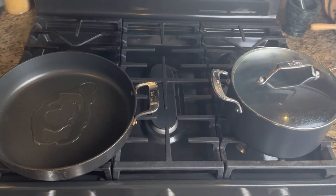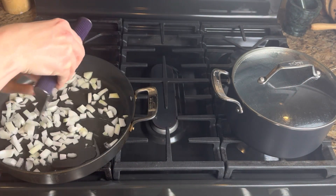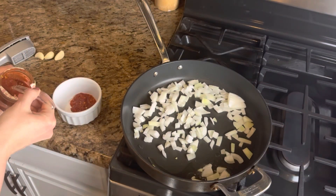You're going to start out by taking one to two tablespoons of refined sesame oil, popping that in your skillet with one diced yellow onion.